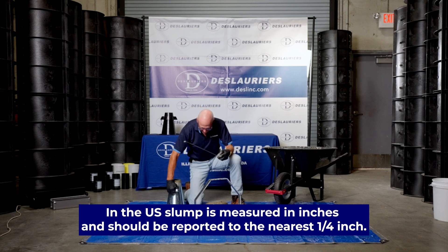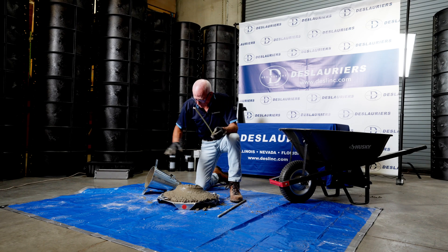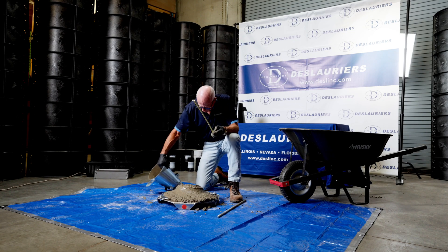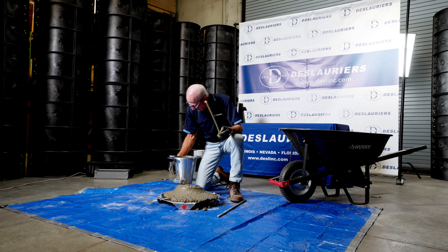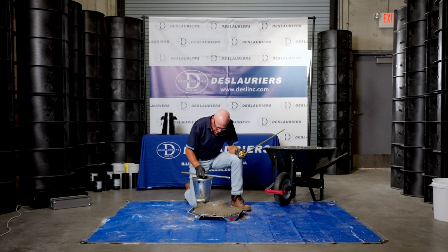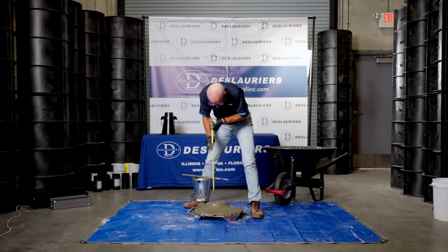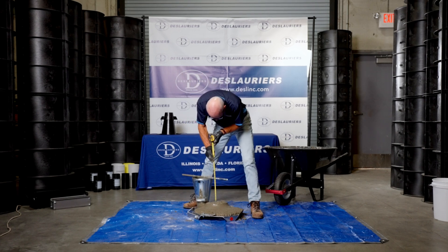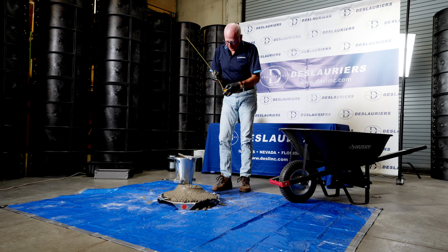Another way to measure this is to take the cone, put the swing arm back down — being careful manipulating everything so you don't disturb the concrete sample — sit the cone on there, and lay the tamping rod or another straight element across it and measure down that way. It's a matter of personal preference. That's the slump test.